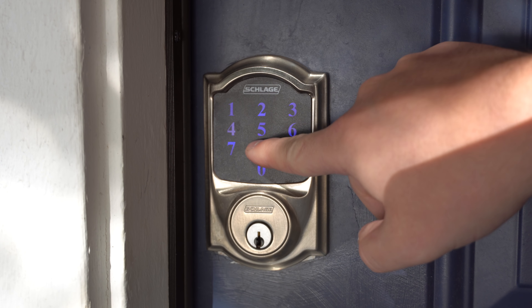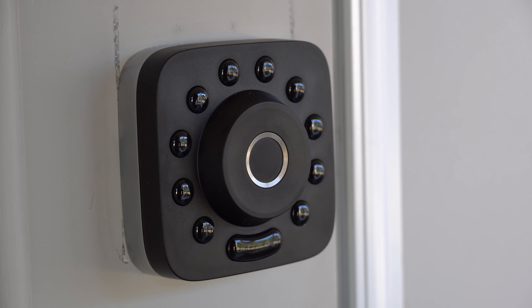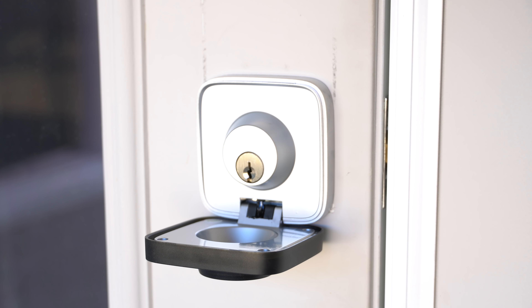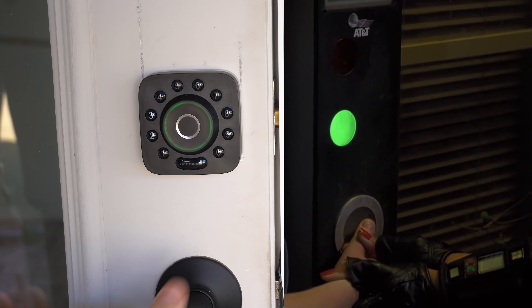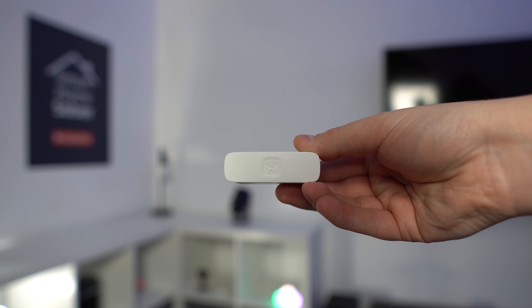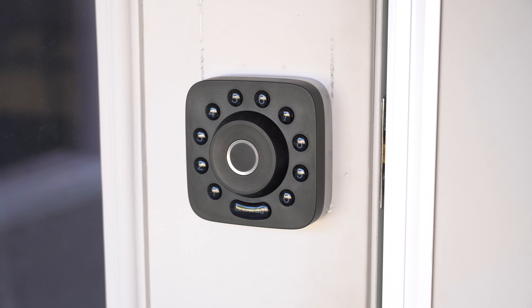We've had locks that you can open up with codes for some time now, but now there's smart locks that can use your fingerprint to open up, which is pretty awesome. This smart lock is from Utec and it's a compact little deadbolt. You can use the numbers to open it. There's also a hidden key lock behind it, but the best part is the fingerprint reader. It doesn't have the flashy light scanner like in Back to the Future 2, but it's slightly faster at reading fingerprints than the McFly home. You can connect your phone to it using Bluetooth or Wi-Fi using their bridge.